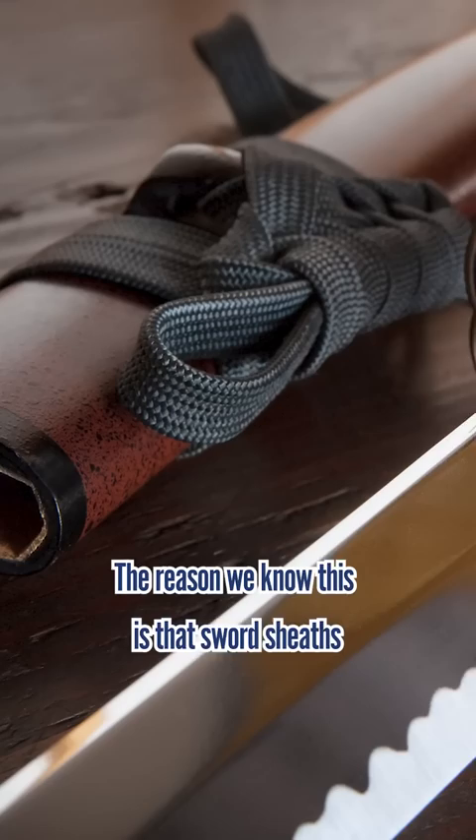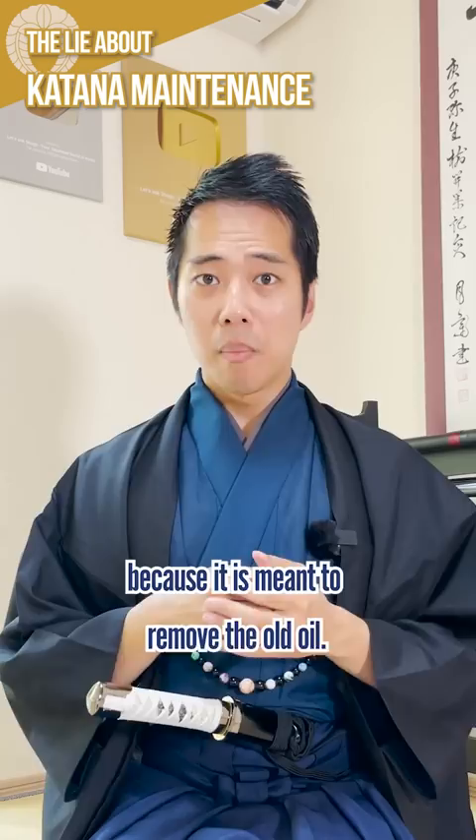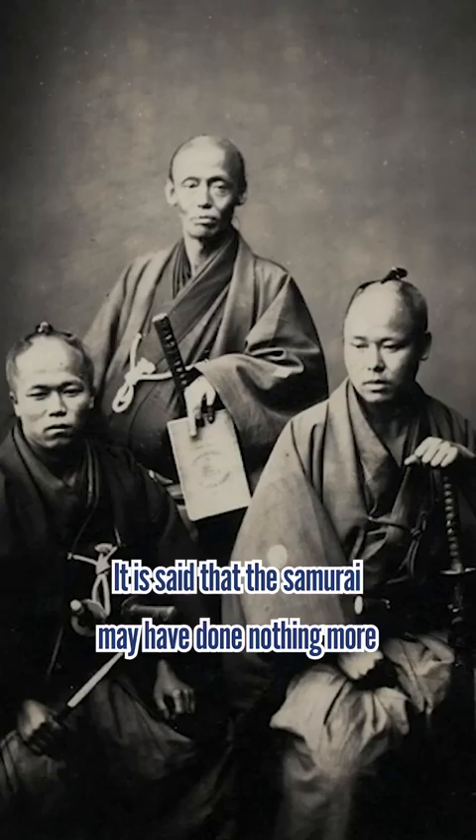The reason we know this is that sword scabbards prior to the Edo period hardly have oil stains on the inside. If you hardly apply oil, then it means you don't have to apply oil either, because the powder is meant to remove the old oil. It is said that the samurai may have done nothing more than lightly wipe the blade with a dry cloth.